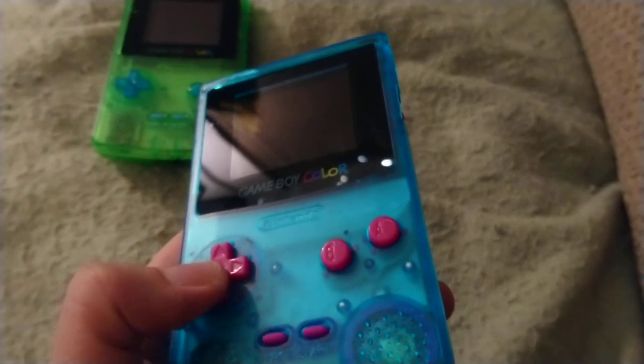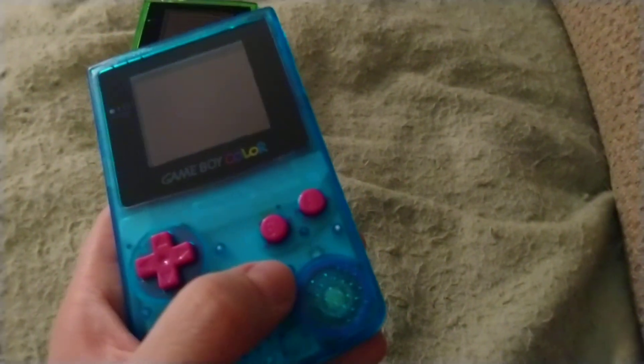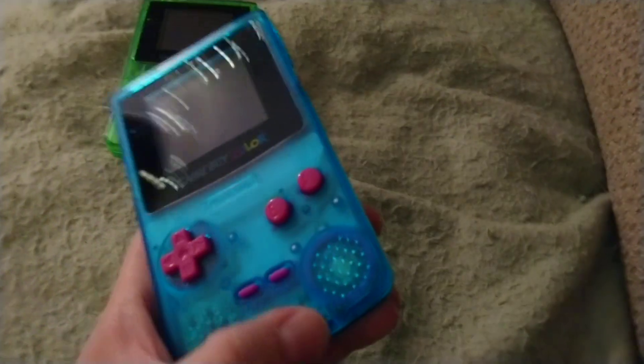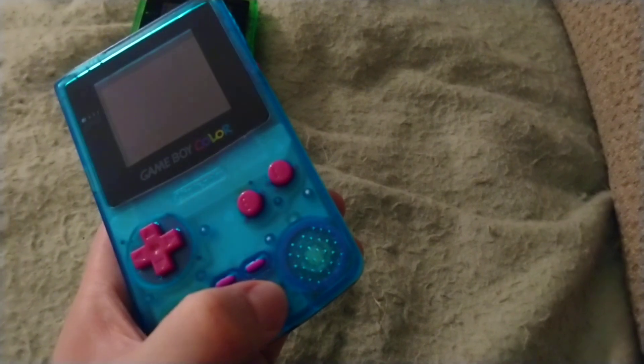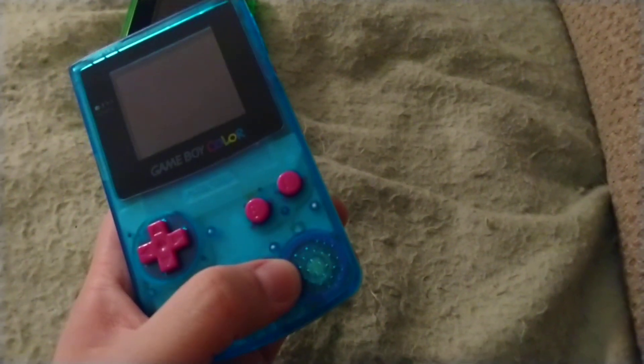And brand new buttons — I believe the buttons came from Handheld Legend, whereas the membrane for start and select came from RetroModding.com. There is a matching ring in there; it's kind of diffused by the blue, but I did that intentionally. I think that also came from RetroModding.